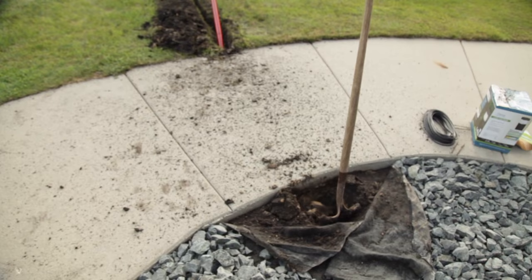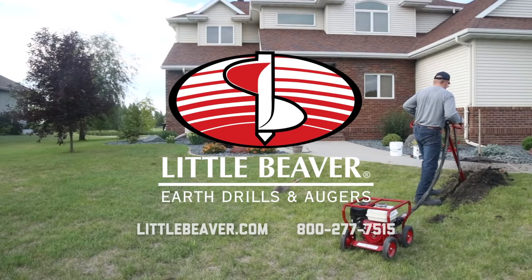You now have a clean, straight bore hole ready to install tubing, pipe, or wiring. Visit LittleBeaver.com to learn more about the versatile attachments and accessories available for your drill.